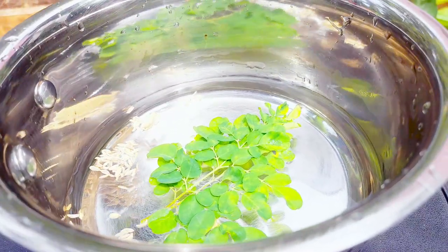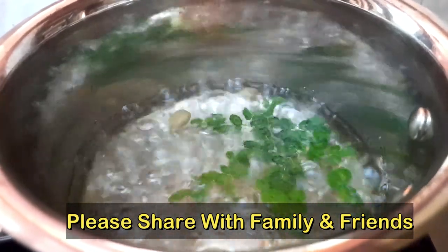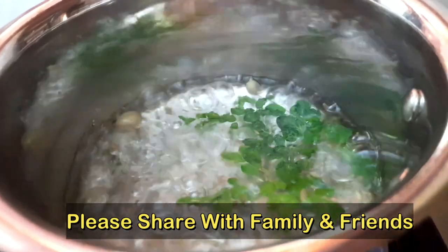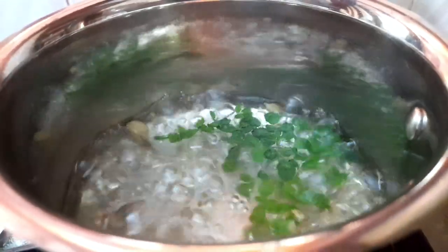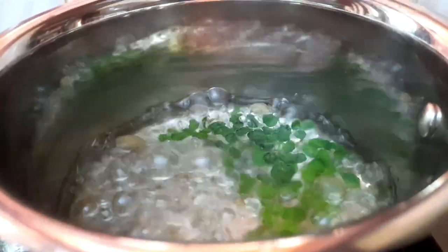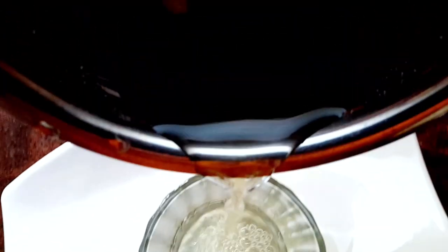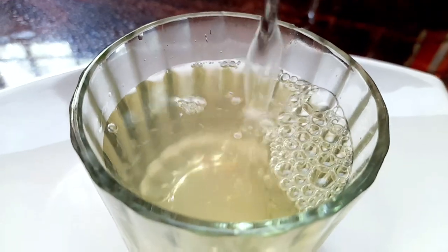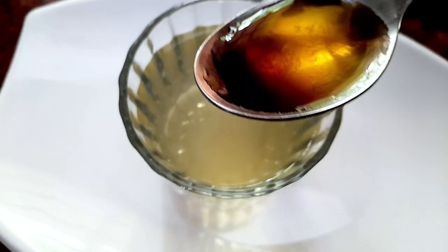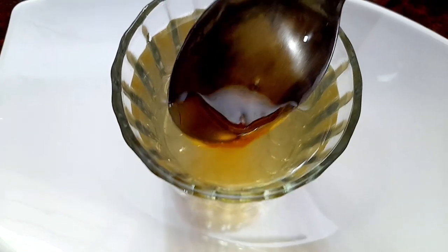Now let's take a look at the preparation. If you want to subscribe to our channel, click on the bell icon. Like and follow us on the Facebook page. Then we will take this drink and boil it for 3-4 minutes. Then we will take a cup of tea — the drink is ready to serve in a glass.